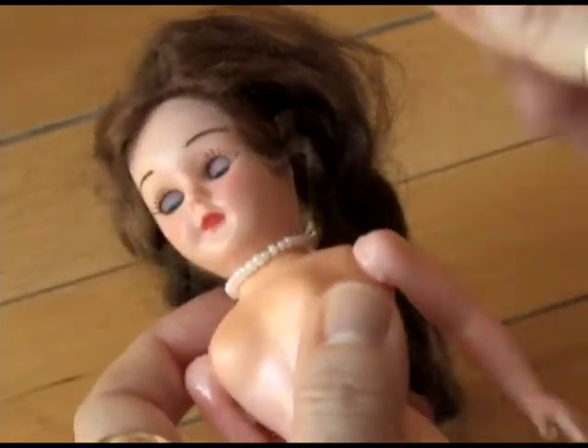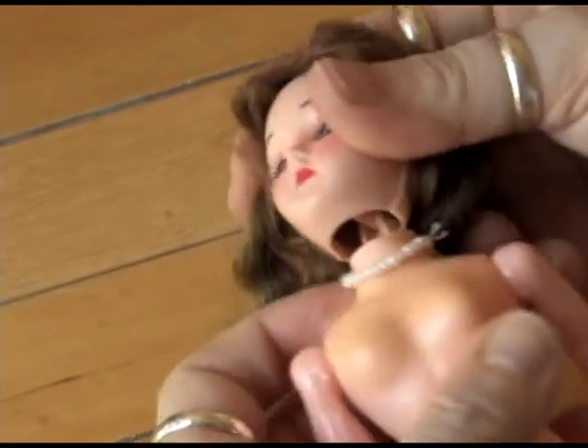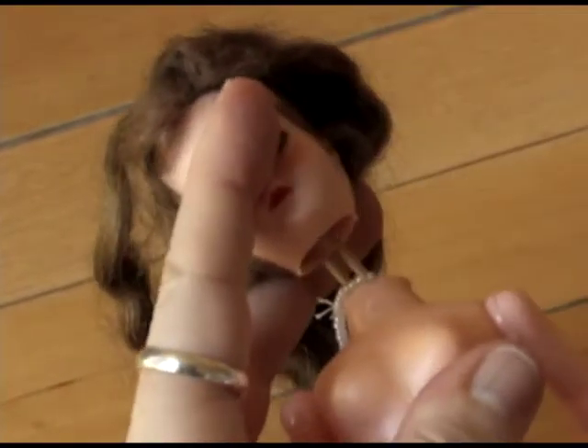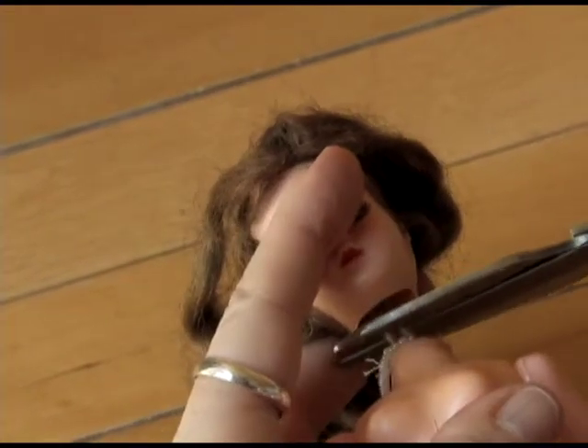All of their limbs are held on by rubber bands, as is the head, held to that plastic piece. So to decapitate them, it's quite simple — you just take a pair of scissors and snip the rubber band. Et voilà.